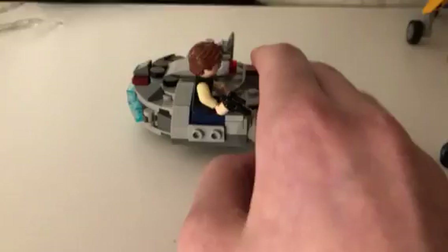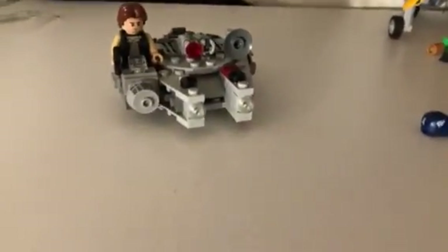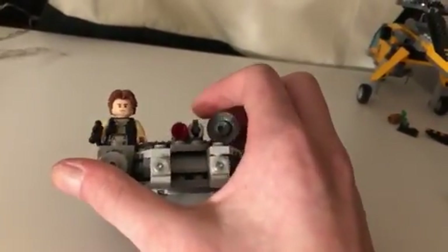It's quite a nice build, but I've heard on YouTube that it's basically just the same as previous years, so a bit of a problem. Nice to get Han Solo in it.